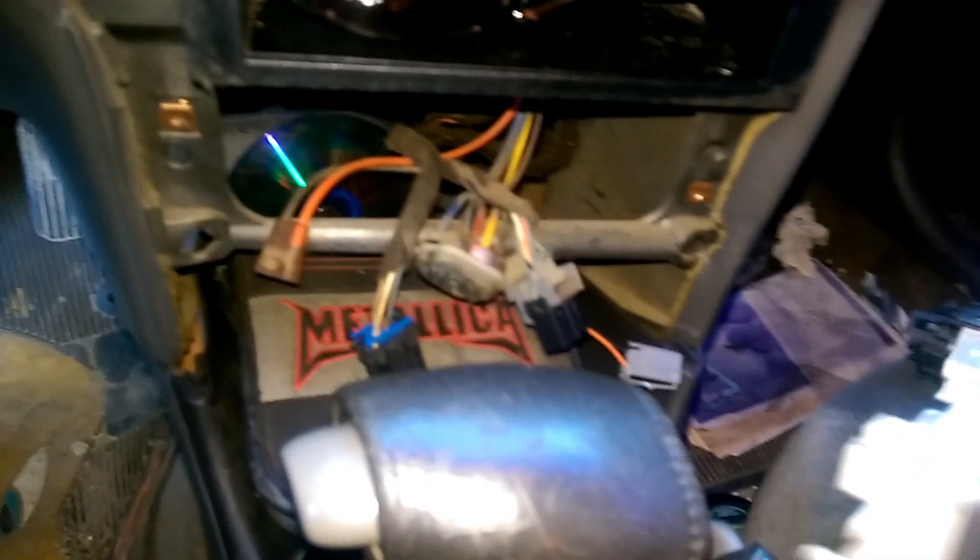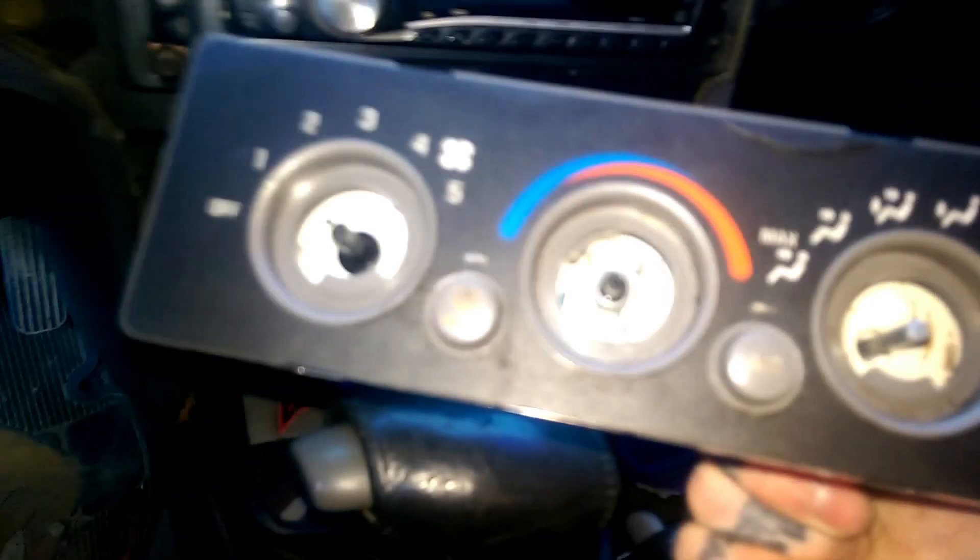This is the climate control unit removed. You can set that down and replace it with your new unit or used unit the same way you just removed it — just hook it back up.